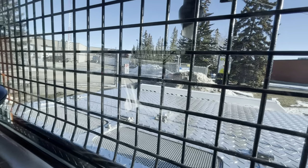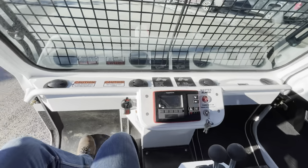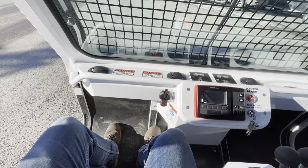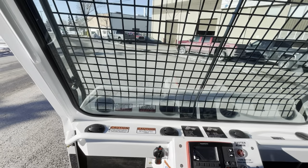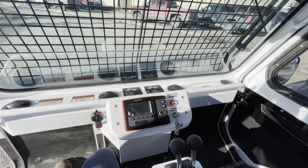Even out the back — really great visibility behind the machine. Lots of foot room. I'm six foot tall and I have lots of room in this machine. We've had guys six foot four in here and they don't have any issues at all with the cab size.